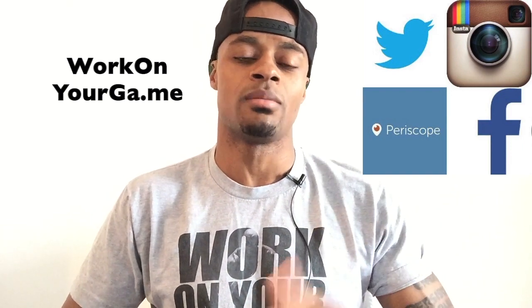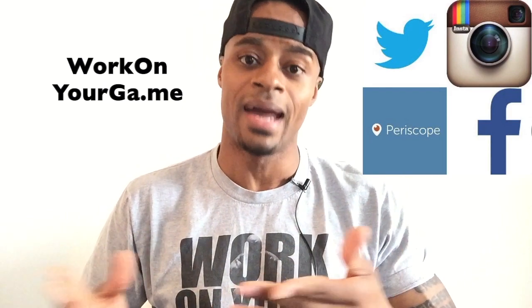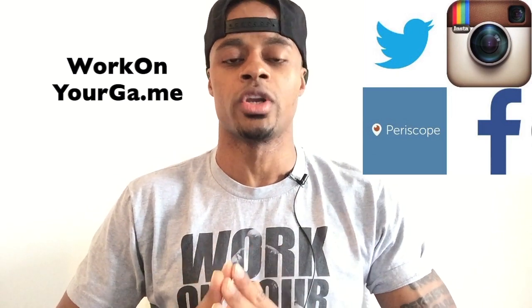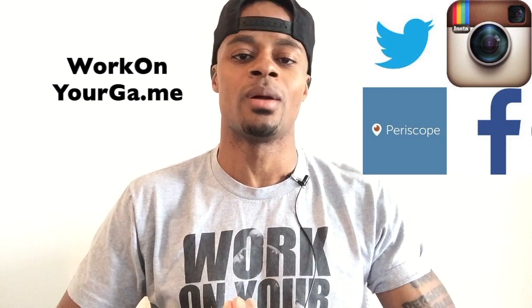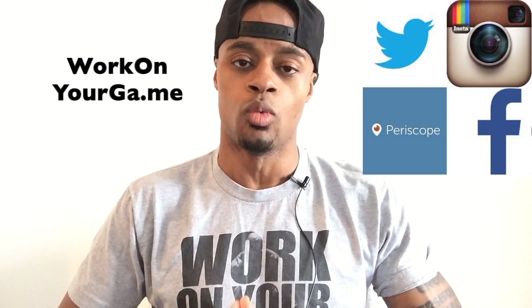You can bookmark my YouTube channel by subscribing, of course, and the website is WorkOnYourG.me. And of course my homepage is my website, dreallday.com, so you can know exactly what I'm doing, exactly when I'm doing it, and how you might be able to be involved. Work on your game.